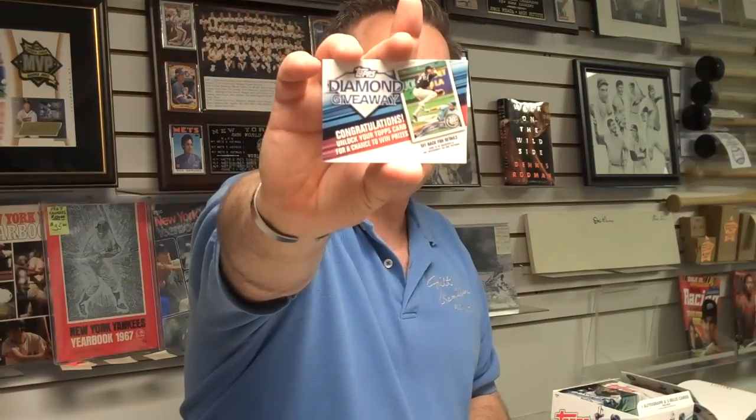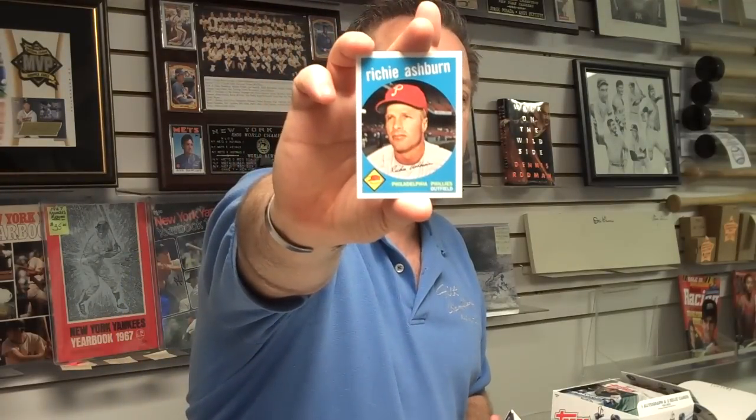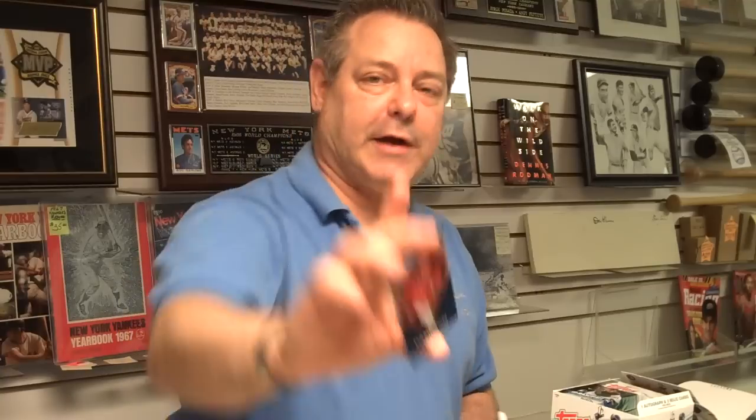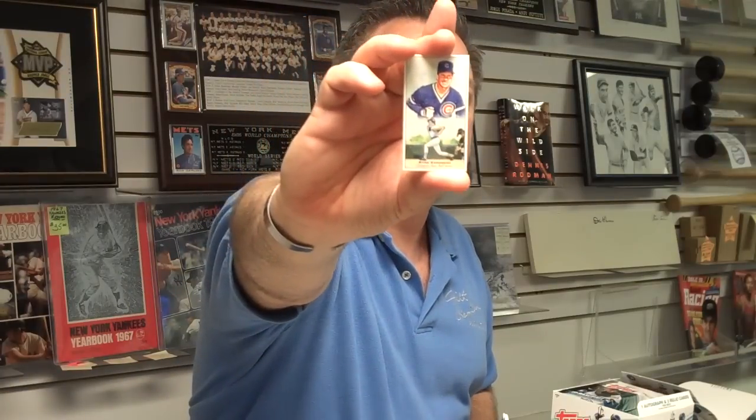So you're looking for the double Sparkles in Series 2. And again, here's our Diamond Giveaway card. We've got a Chris Young Diamond Sparkle card. Here's a David Ortiz 60th Anniversary. Hall of Famer Richie Ashburn. Josh Hamilton. Hall of Famer Ryne Sandberg, Chicago Cubs.